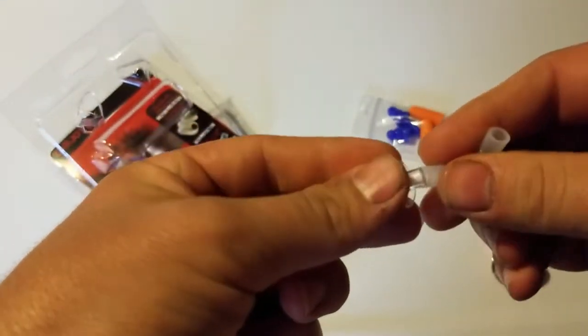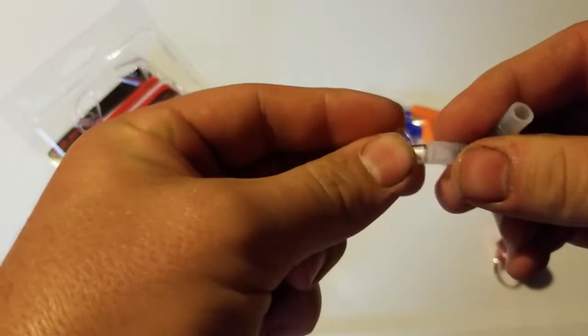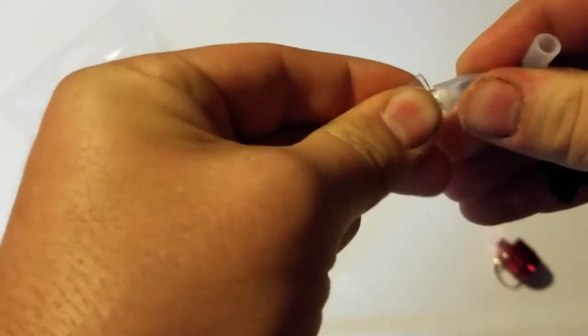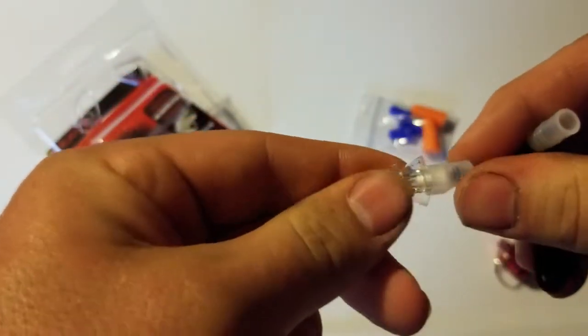And just pop your earplugs on here just like this. Yeah, there we go. You just smush it down in there. And it's a little carrier for your earplugs, so you can hang that around your neck so they don't fall to the ground and stuff like that.